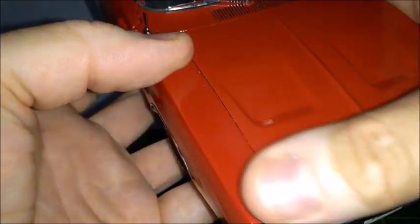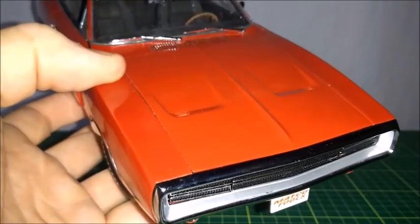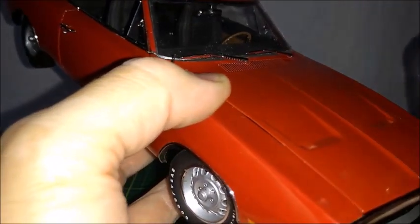One more look at the front — the logos, the air intakes, and the hood with its typical 1968–1970 Charger design. As we pop the hood open...